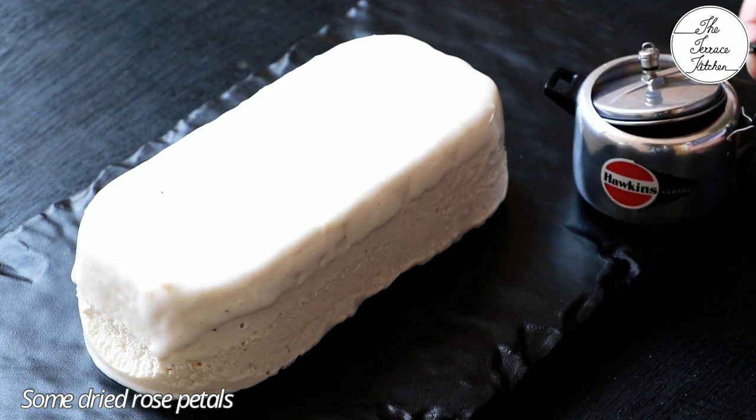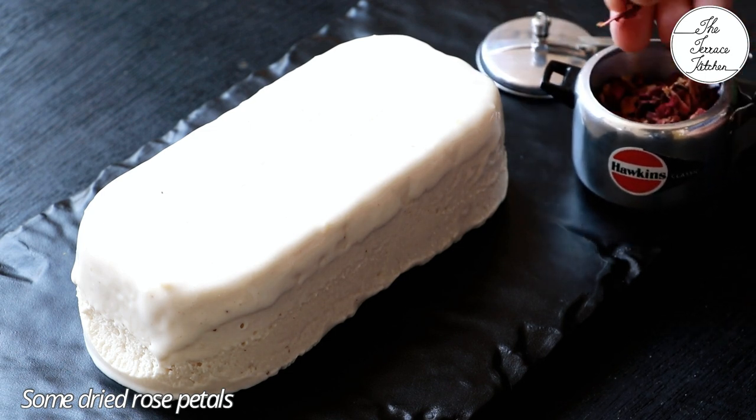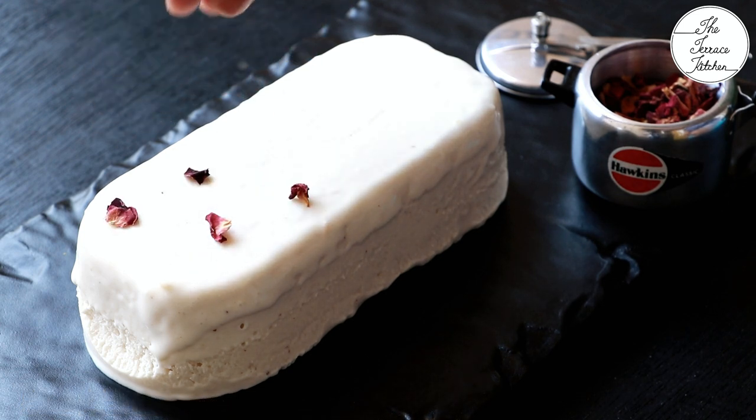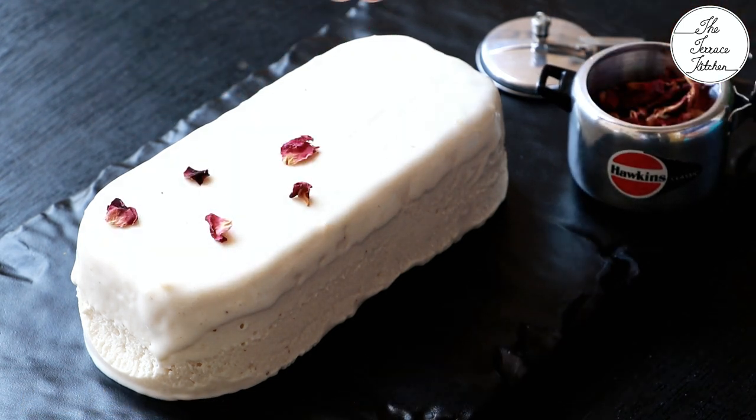I've got some dried rose petals — these are totally optional. If you have them, you can use them for decoration, and they taste good too.